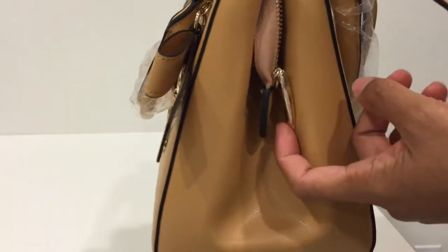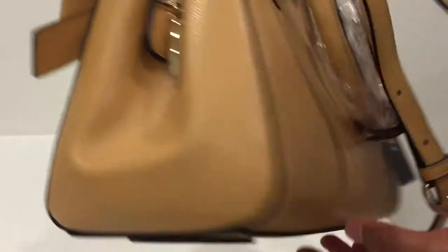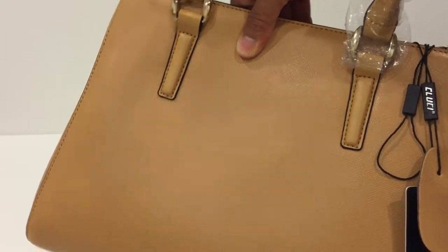It has very nice pulls and all the metals are gold-plated. As you can see, the edges are very nice. It has exceedingly great workmanship, and the bottom is also reinforced.